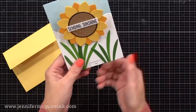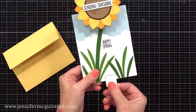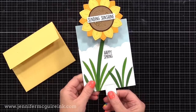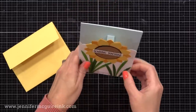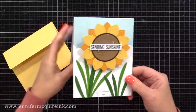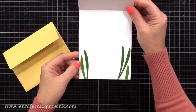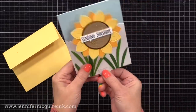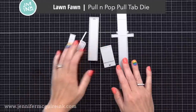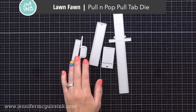Watch as I pull the tab on the bottom. That element on the top kind of pops up and flips a little bit towards you, revealing what's underneath. I just think this is such a unique way to create a fun interactive element on your card. It stands up nicely on display, has a lot of dimension to it, but does flatten nicely to go into an envelope. I will first demonstrate with this card, and then I'll do two additional ones that are very different. The magical die set that creates this fun interactive feature is the Lawn Fawn Pull and Pop Pull Tab Die Set.